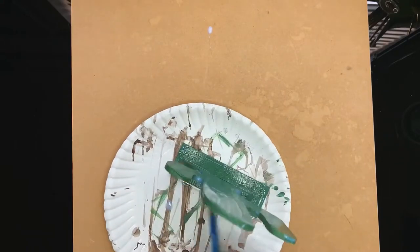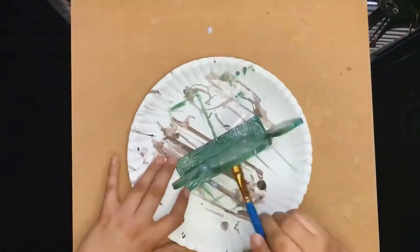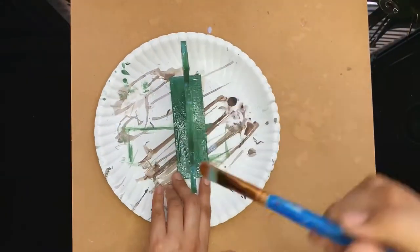Since this is a smaller project, I'm using this particular varnish. I normally like to do this to my projects so they last longer and they have a nicer finish.